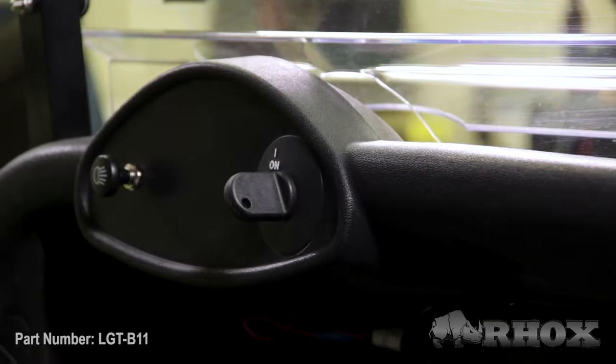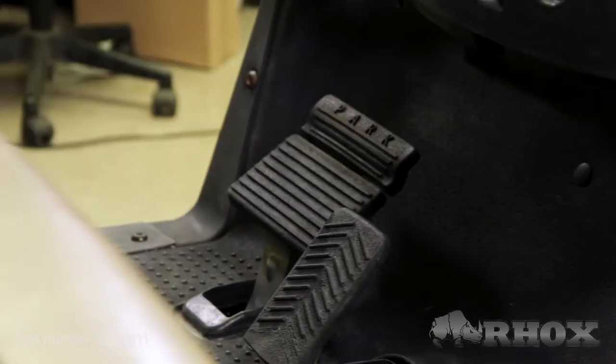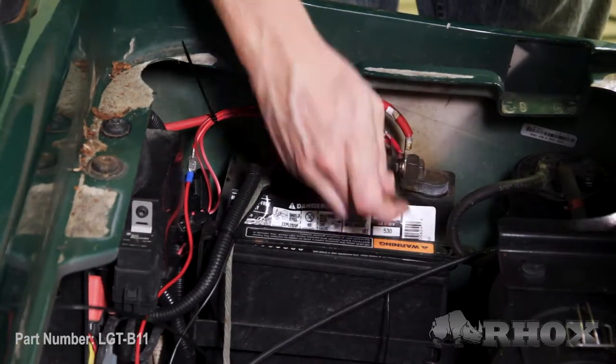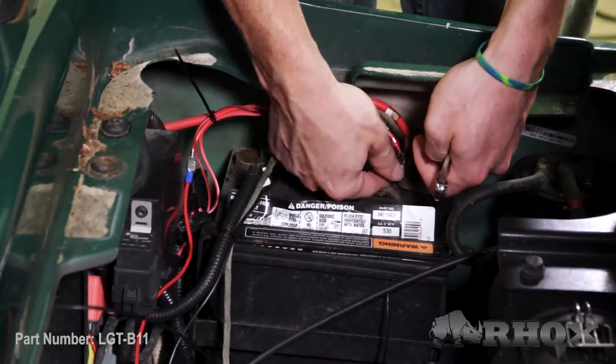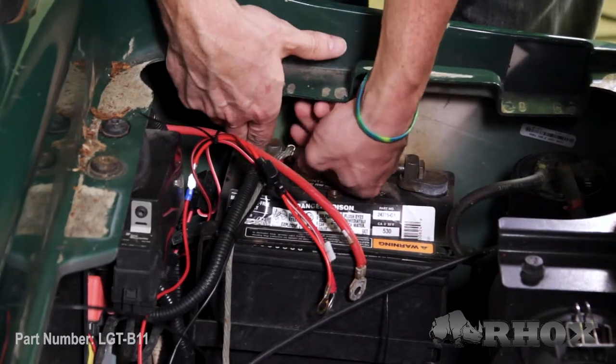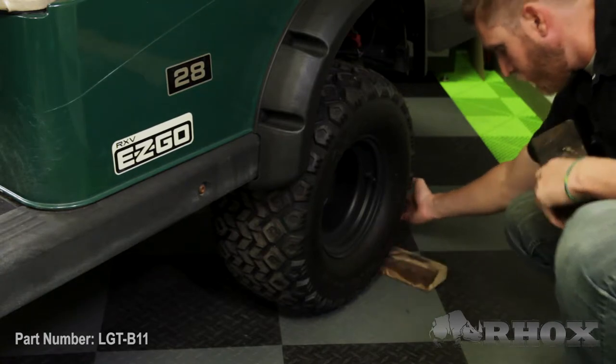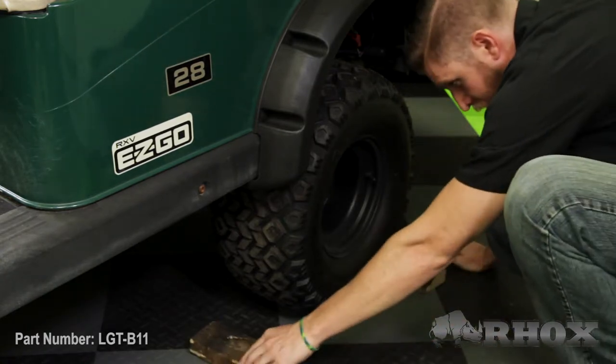Now that we've taken a look at all the tools we're going to need, we're going to go over a few safety precautions before we get started. First, we're going to go ahead and turn our cart off, then set the parking brake. And because we're going to be working with the electrical system on the cart, we're going to go ahead and completely disconnect the battery. Also, because we're working with the pedal group, we are going to chock both the front and the back of the rear wheels.